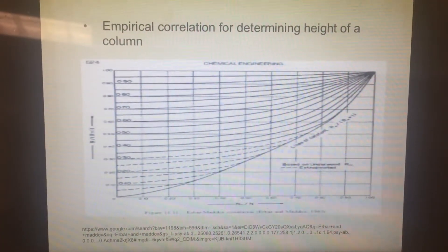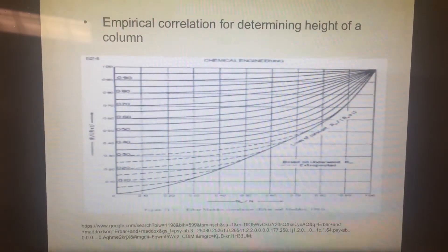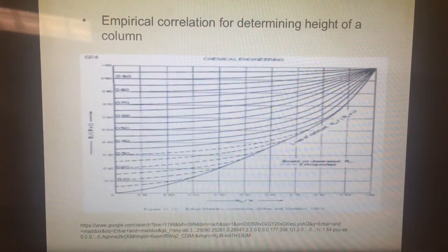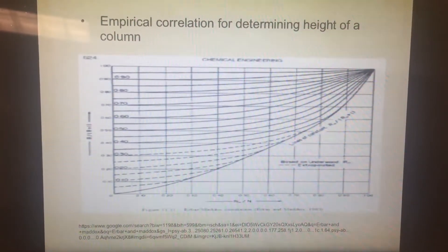Empirical correlations published by Erbar and Maddox are used to estimate the number of stages. The concept of HETP, equivalent to a theoretical plate, is used to convert the number of theoretical stages required to a packing height.